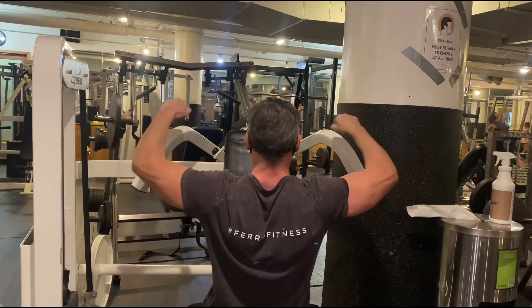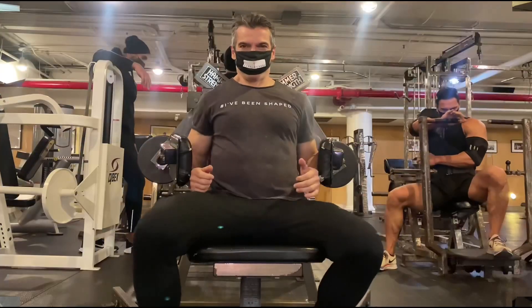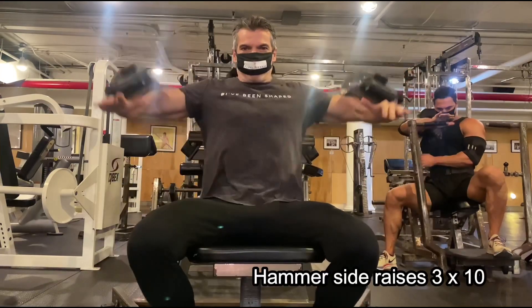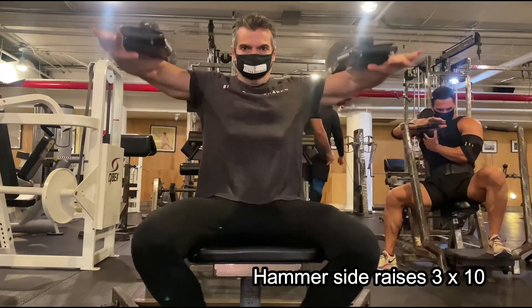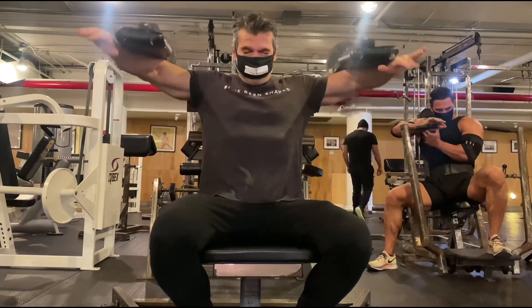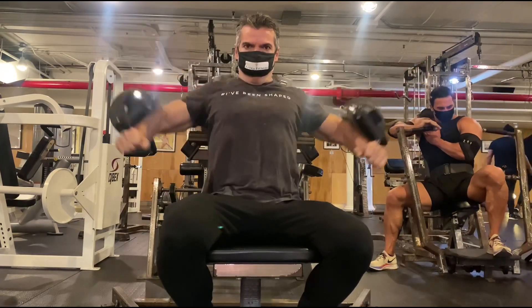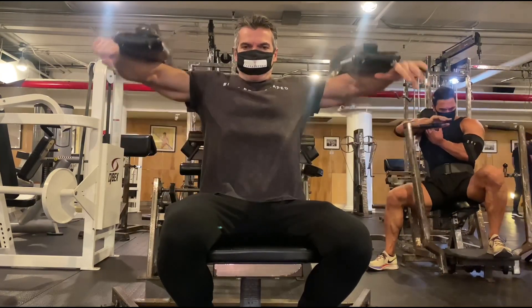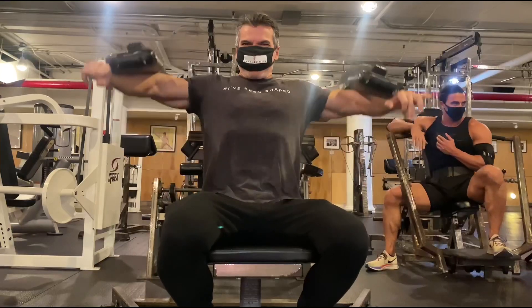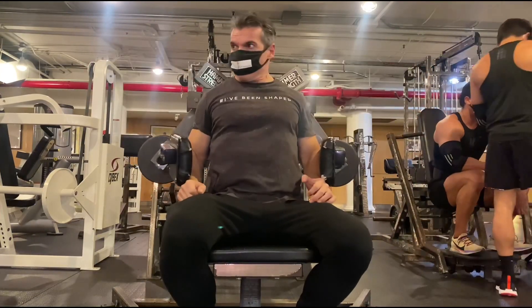This is our final exercise — a basic standard side raise, full range of motion. I'm going hell for leather here, all the way up and bringing it all the way down, keeping my core tight, my back flat and flush against the bench. Really going for it here — this is the final exercise in a total of eight.